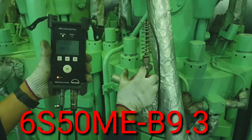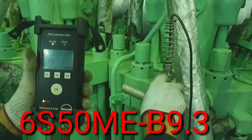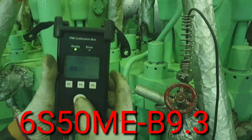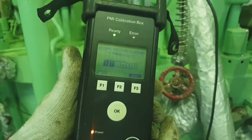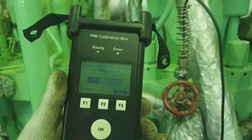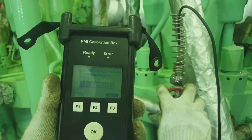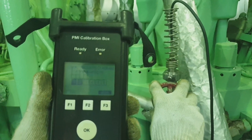As you can see, this is the portable measuring chain. I'm holding the PMI calibration box and the portable sensor. This calibration box is connected to the calibration junction box through the connector.